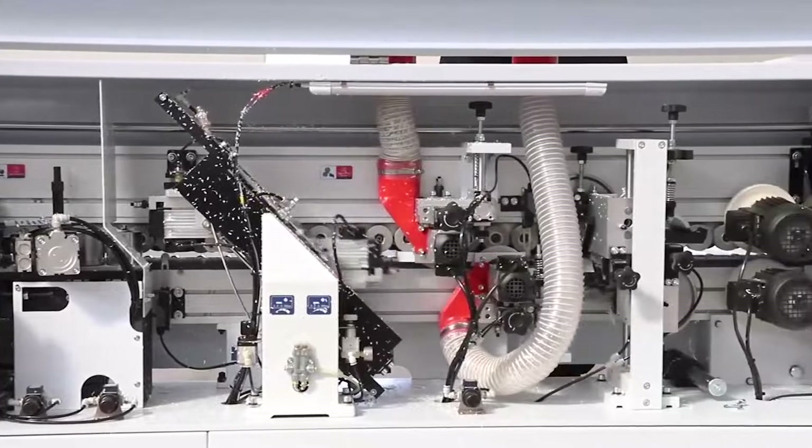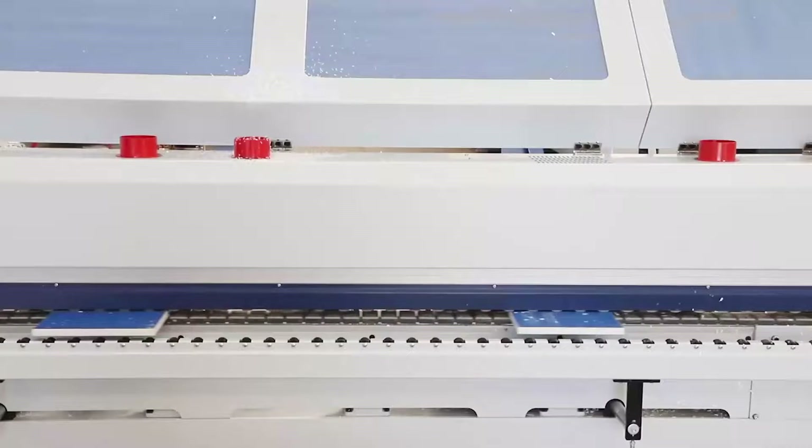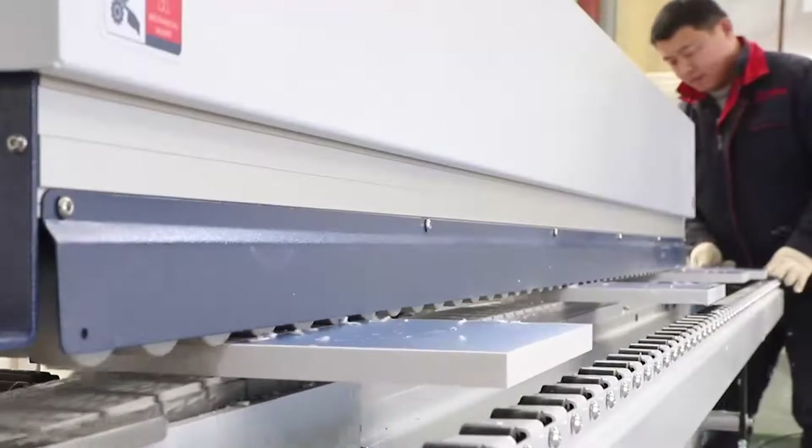Suitable for MDF, particle panel, plywood, etc. Popular among small and medium furniture factories with competitive price and good quality.